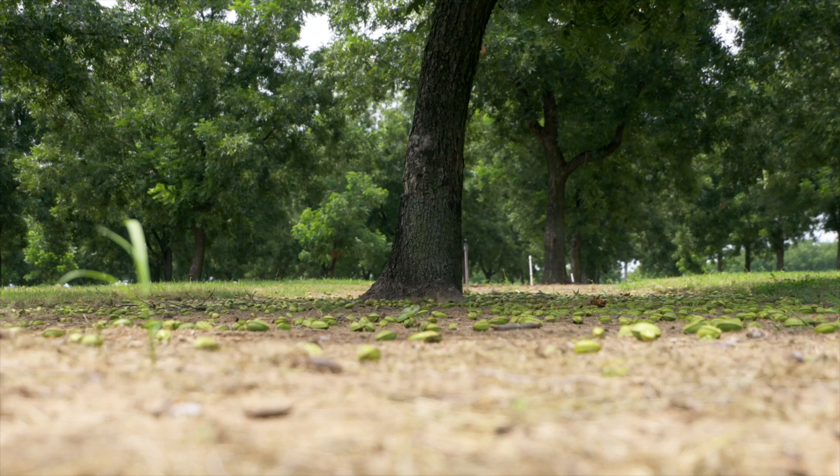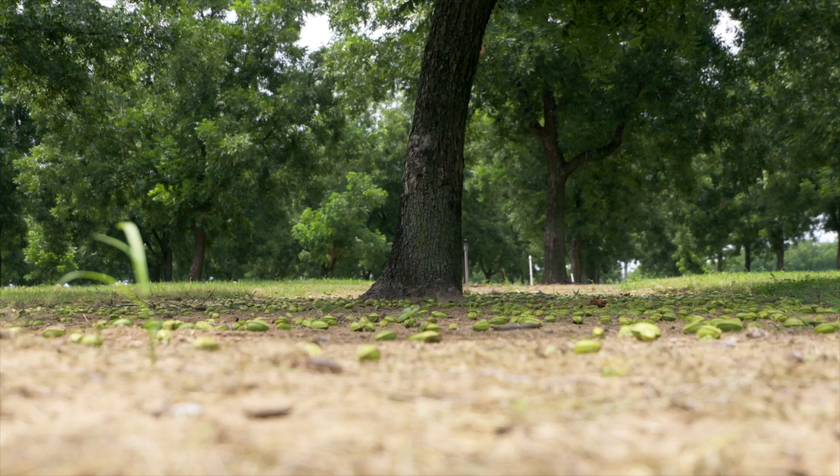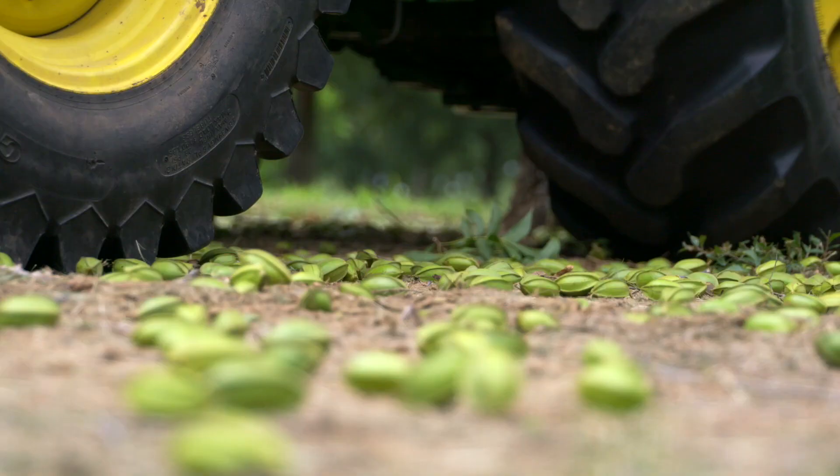Once they see pecans on the ground, everyone automatically stops — so you need to keep your eyes up. There are a lot of pecans on the ground now, but those are mainly filled with water, so they'll dry up and at harvest time will just be blown out with the other trash and light pecans.